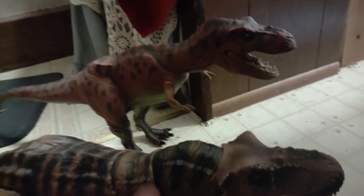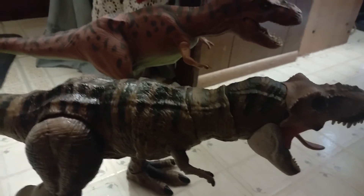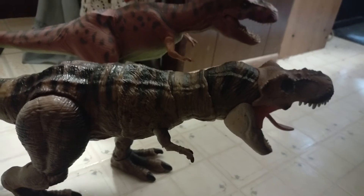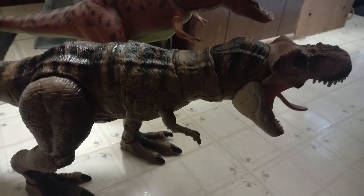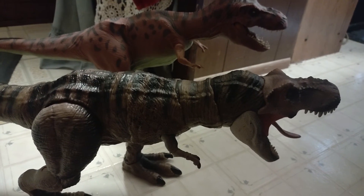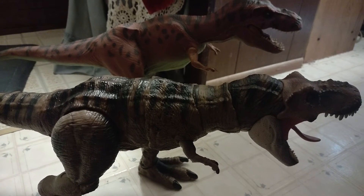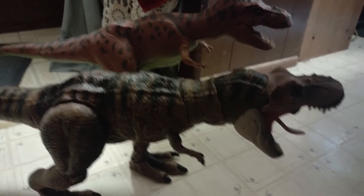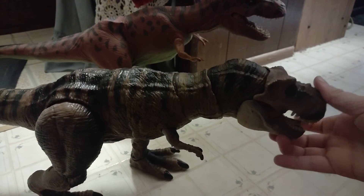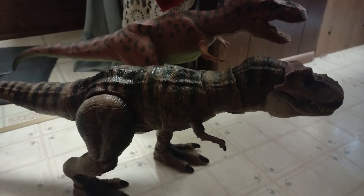Just wanted to show you guys a comparison between the very first Rex we ever got and the latest Rex we've ever gotten so far — and I love both of them. Should we get a Bull or Buck from The Lost World, or a Spinosaurus in the Hammond Collection, I will feature those on this channel. Hope you guys enjoyed this — if you have any questions about these figures, let me know in the comment section below and I'll get back to you.